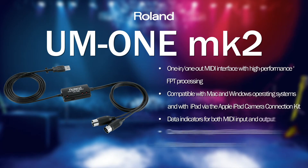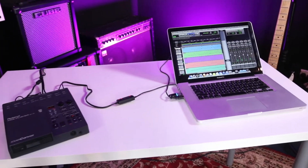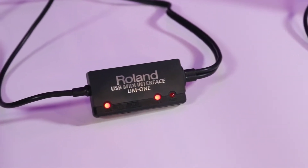The first interface in the range is the UM1 Mark II. This is a basic MIDI to USB converter interface that allows you to connect your pre-USB MIDI instrument, synthesizer or drum kit to your computer. Another fantastic feature of the UM1 Mark II is its compatibility with iPad. Using Apple's Camera Connect kit you can connect your MIDI instrument to your iPad for recording into GarageBand via the UM1 Mark II.